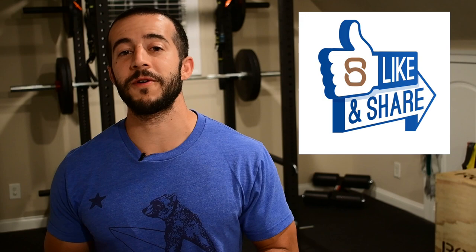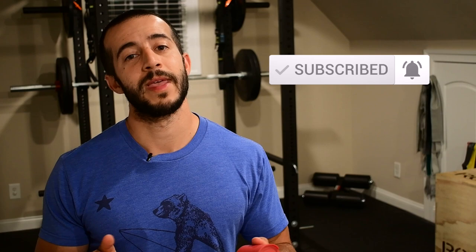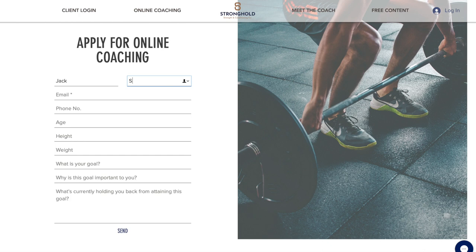If you guys liked this video, make sure you let me know by clicking that like button below and share it with a friend. Leave a comment below and let me know what you've been dealing with with those wrists and elbows and how I can help you, or if you have any questions drop those below as well. Hit that subscribe button so you don't miss out on future content. If you want something more tailored to you, stop by the website — I'll have that link below so you can fill out the online coaching application or get your free hour and we'll get you headed in the right direction.